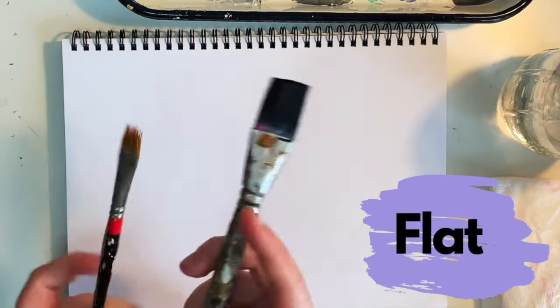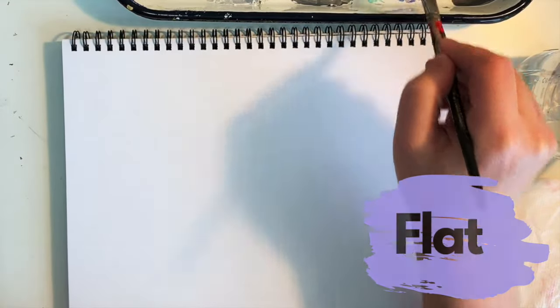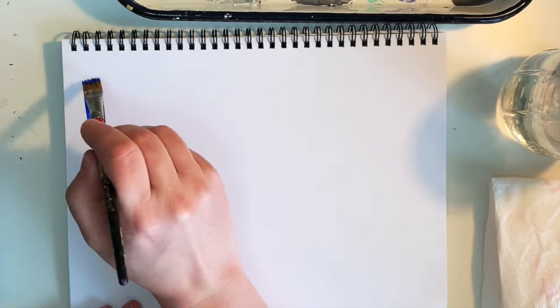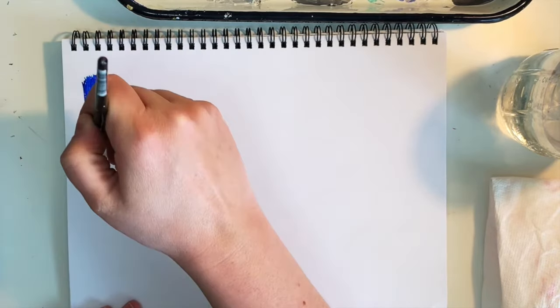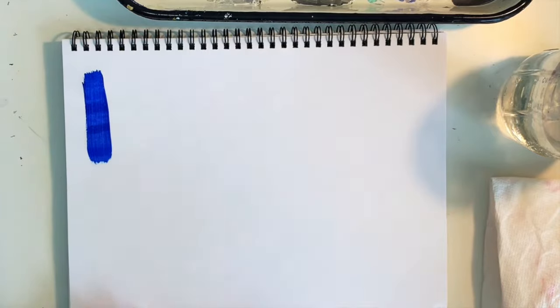A flat brush has a square end with medium to long hairs. It comes in all different sizes and can have a long or short handle. It's good for bold strokes, washes — whether that's watercolor or acrylic — filling wide spaces, or big areas like backgrounds.